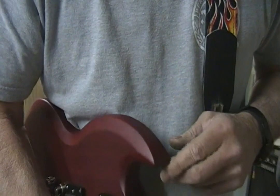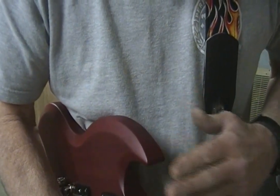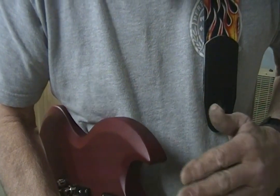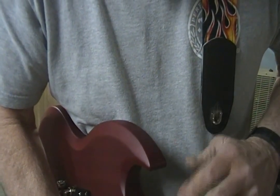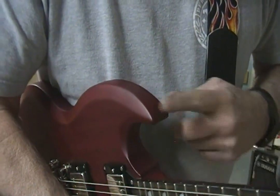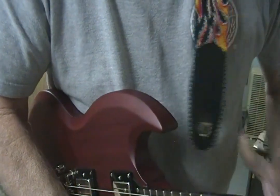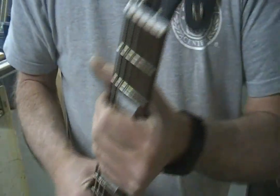On a Strat or something with more of a standard double cutaway, the horns hang out further and it's almost all the way — probably more like at the 15th, maybe even the 14th fret. I'm just guessing, but anyway, I'm going to try putting the button here.